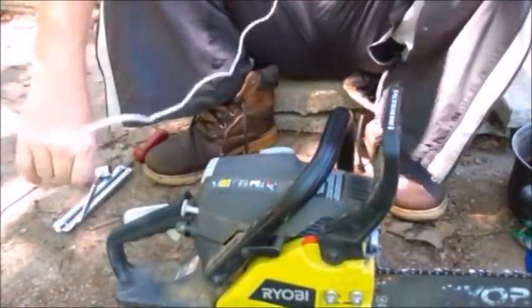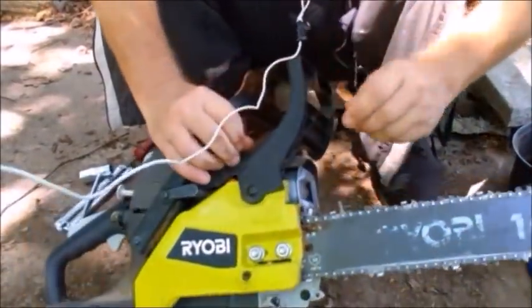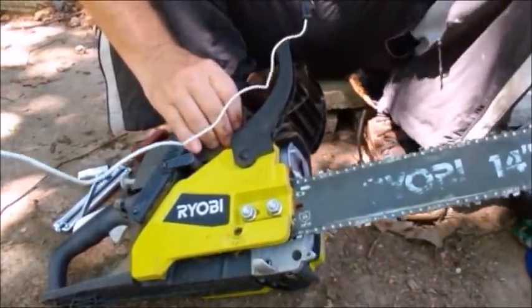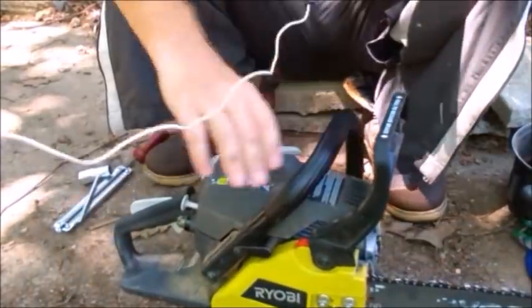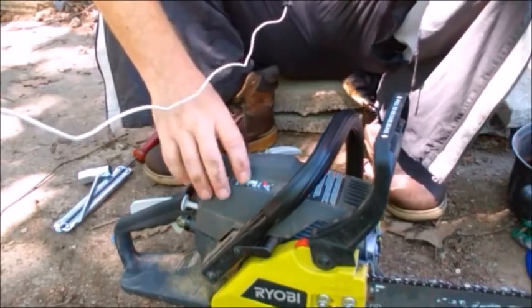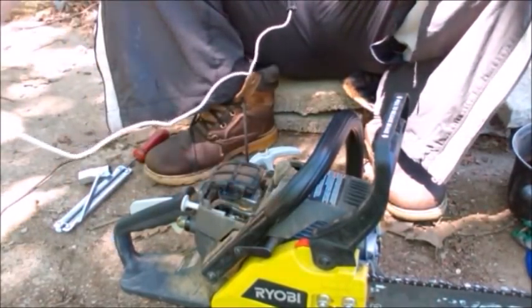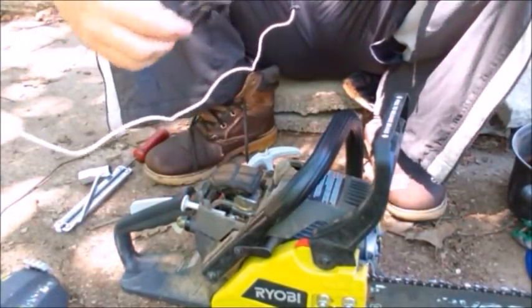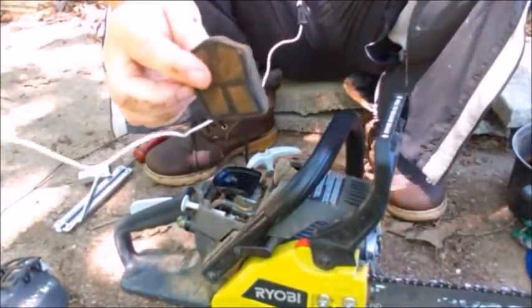Once that is done, you're going to clean up the chainsaw. As you can see there's all kinds of gunk that has to be cleaned out. The first thing I'm going to do is clean the air filter. You have to clean the air filter regularly. This one is real simple — you just pop that open, the cover comes off, and there's the air filter with its little cover and a foam air filter inside.